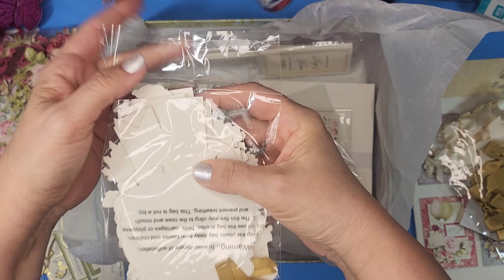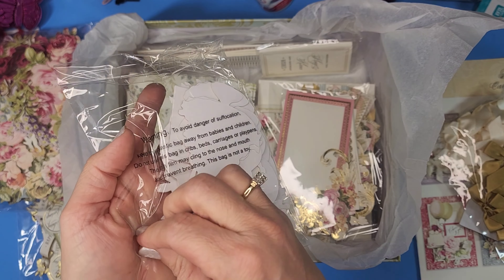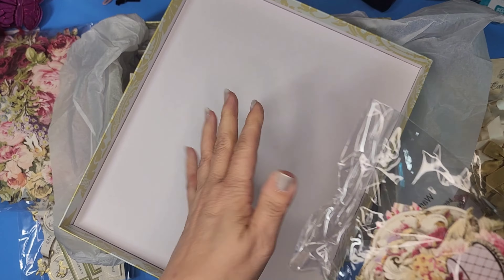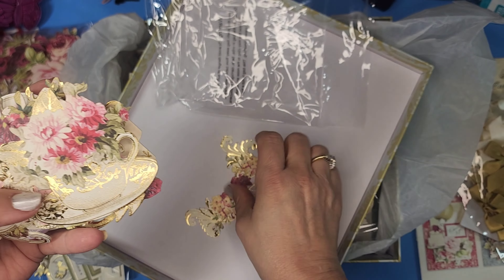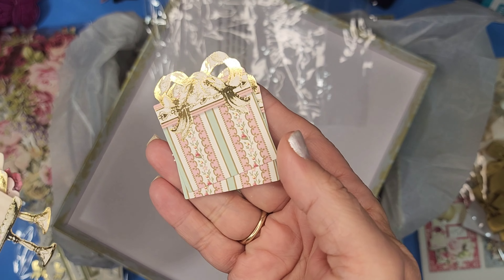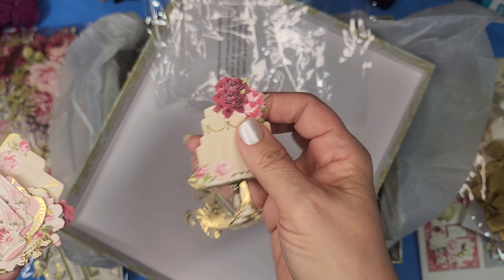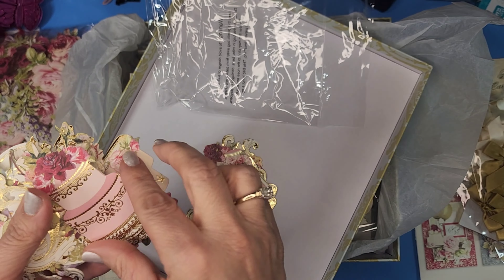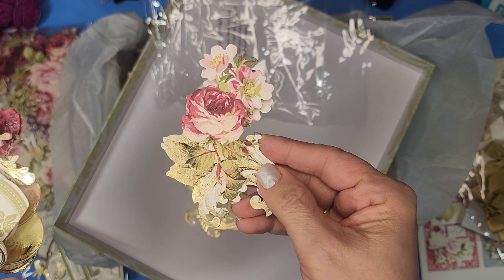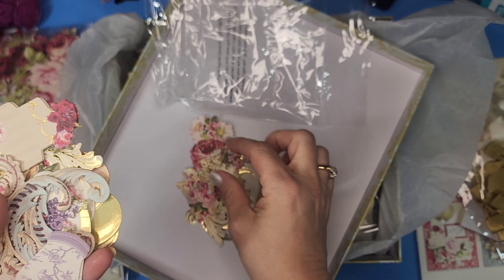How many of you who've gotten your boxes already dove in and started right away? Okay, here we have some of the fabulous ephemera. Beautiful cakes, tea, two of our little presents — aren't they sweet? I want more of these — anyone want to sell me their pack? A little jar, more of the cake — I could never make that on my own no matter how much stamping and coloring I did. Pretty flowers, and another jar — look at that.